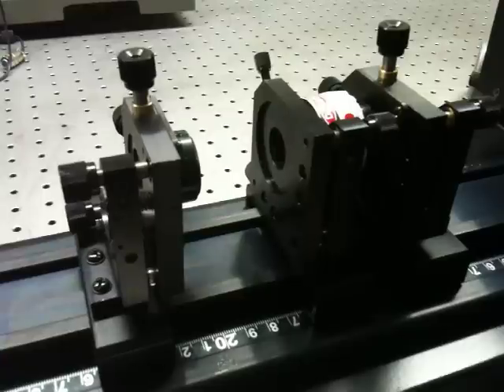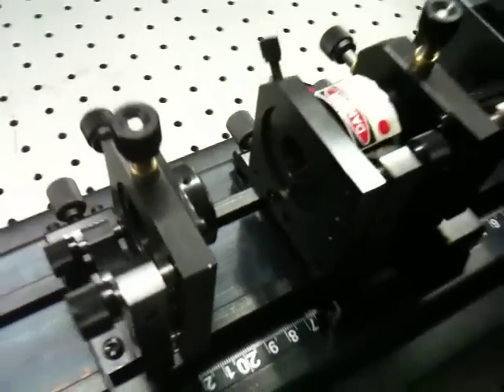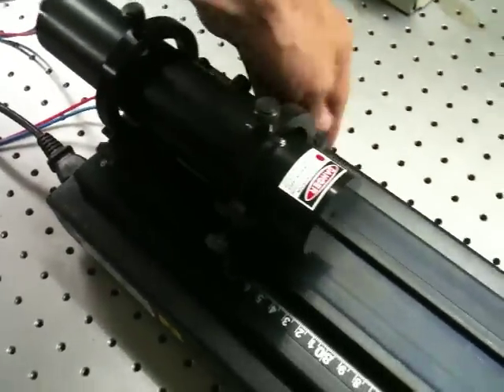Once we know the cavity parameters — the length and mirrors that we'll be using — we want to set it up to look something like this. And of course, we want the mirrors aligned so that they're both normal to the optical axis. The problem is we're not going to have the ability to do that until we have some reference to align them to. And so we will start by using the helium-neon laser that's on the opposite end of the bench.